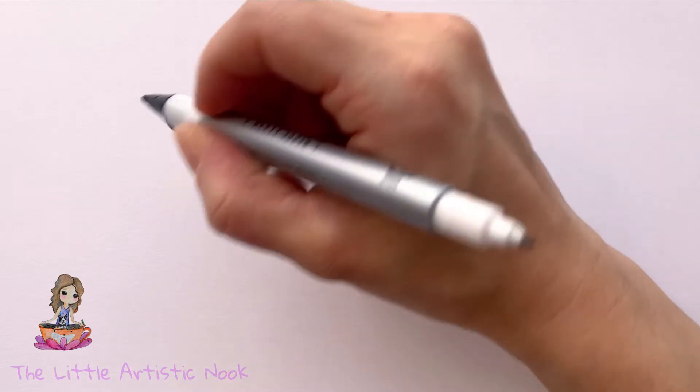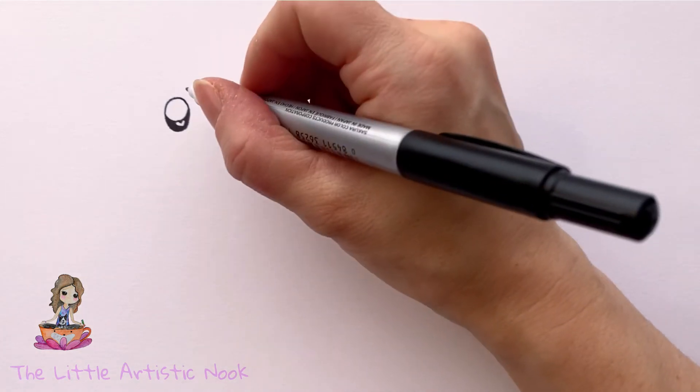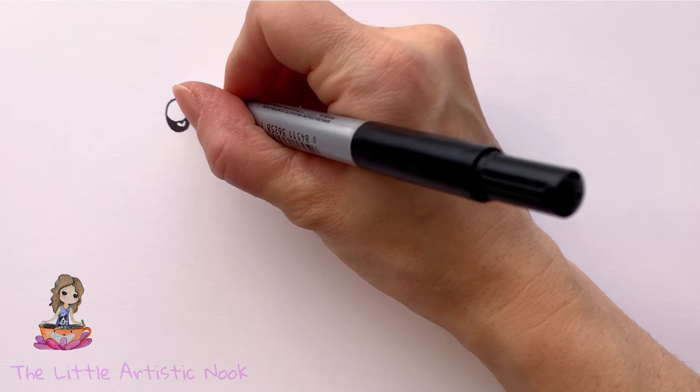Then trace across the top of the eye and extend out two little curves towards the right for some eyelashes.